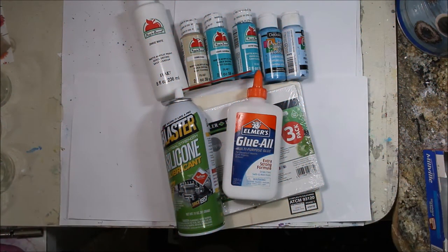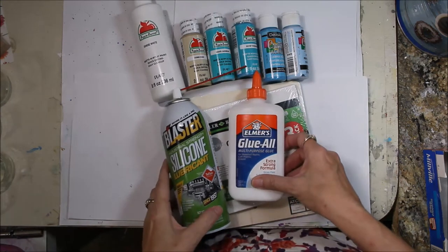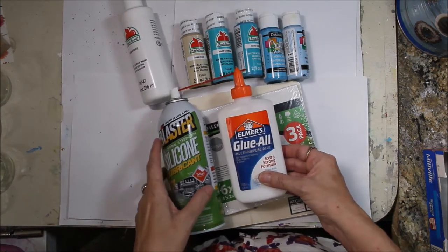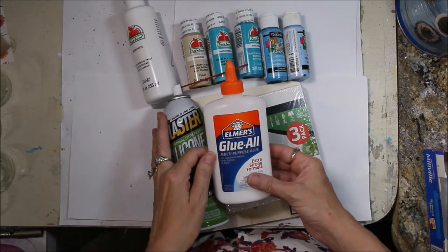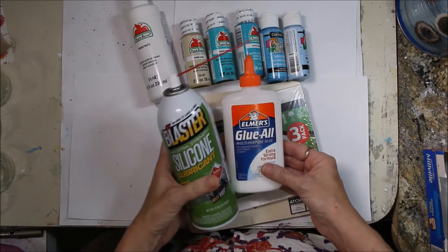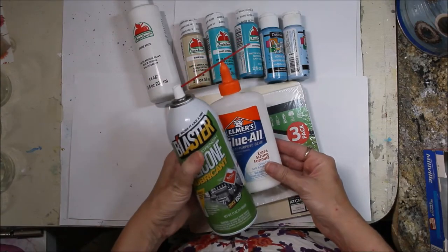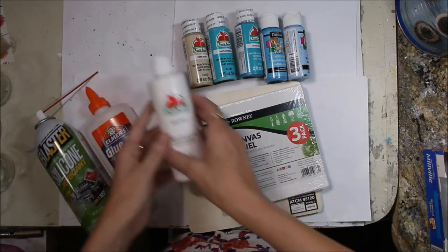Hello, welcome to my channel and welcome to the Studio ABC Surf Video Hop. Today I am doing my very first pour and I'm not using a pour medium or a blowtorch. I have just combined a lot of recipes that I have seen online, and I'm using PVA glue as the pour medium and adding silicone to the paint. This is a combined method of many videos that I have watched.